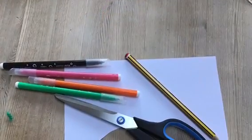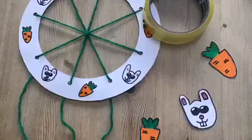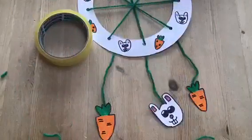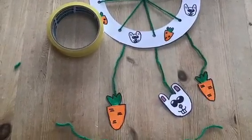Now grab the pens you used earlier, a pencil, your leftover paper and a pair of scissors. Draw two carrots and a rabbit, bigger than the ones on your previous circle, and stick the wool to the back of them with some sellotape.